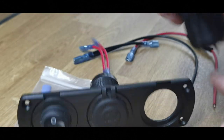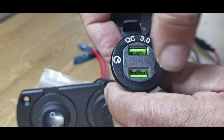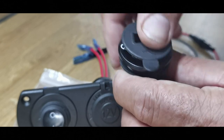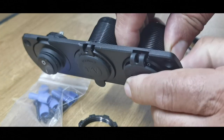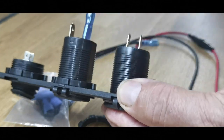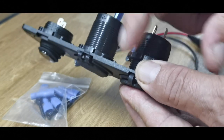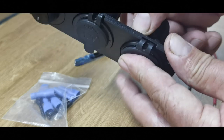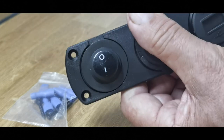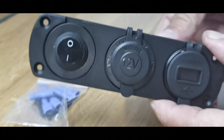The third one is your voltmeter and your USB, so you'll get a voltage readout — hopefully — and then you've got two USB ports. That's going to pop in there like so. We will be giving this a test, by the way. Just a single arm — you don't want to cross-thread them. Straighten it up, tighten it down — that's what I'm doing with mine.